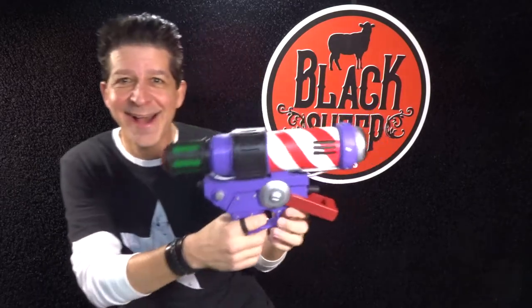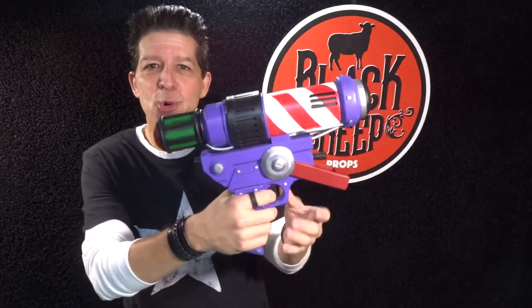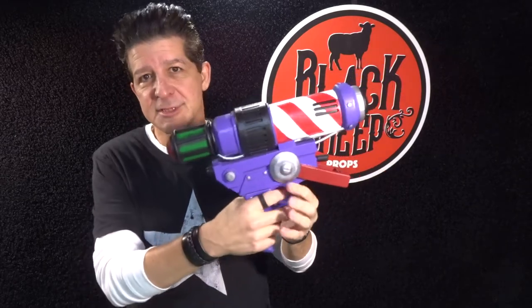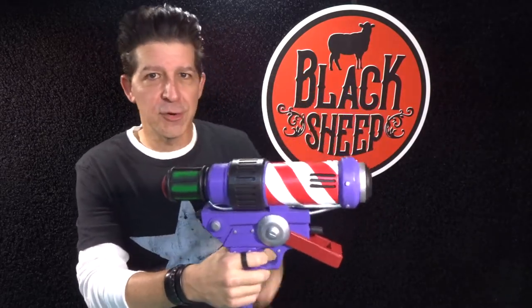But for this build, we are going to go video game — actually, video game and slash collectible. So without further ado, Black Sheep Props would like to introduce you to the newest member of the family. That is the Joker's dart gun from Arkham City, and it's actually taken from a cool photo I found of a collectible of the Joker.